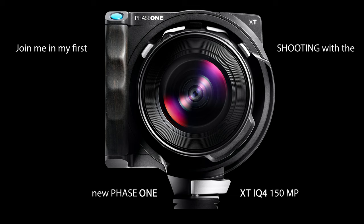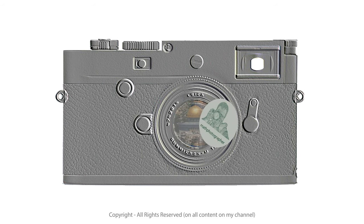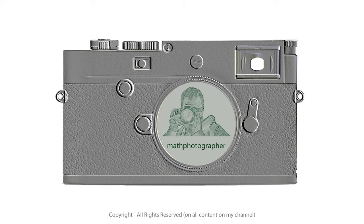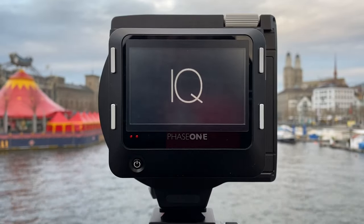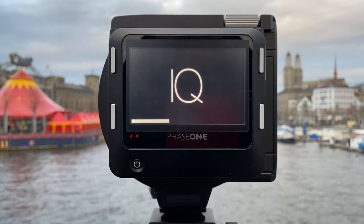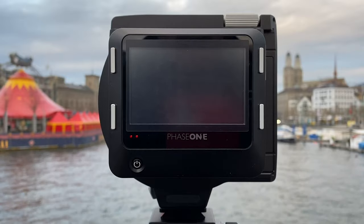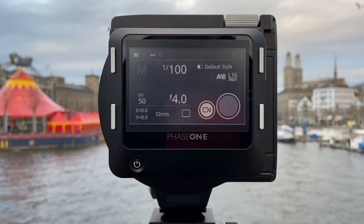I'm also showing samples. Let's get started with our tour. It all starts with a power button. Switching on the camera starts a little animation and a progress bar at the bottom of the screen. It also says clearly that this is an IQ digital back — in my case the IQ 4 with 150 megapixels — and the branding is clear. This is all coming from Phase One and the camera is ready to go.